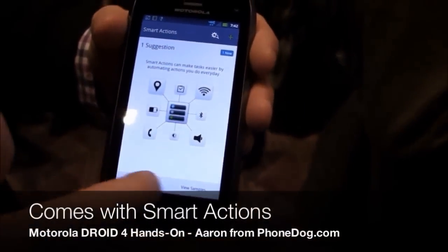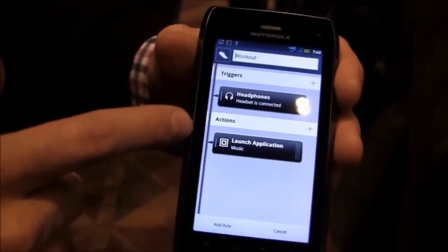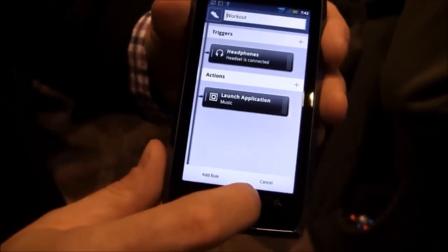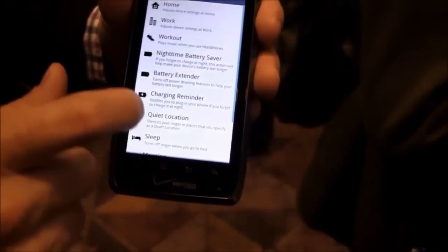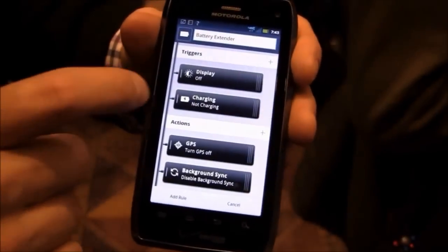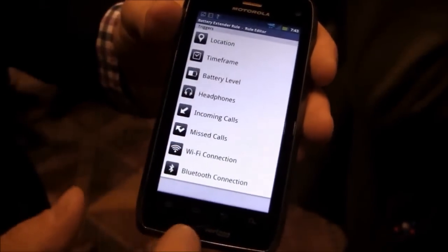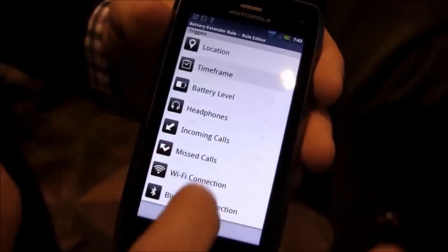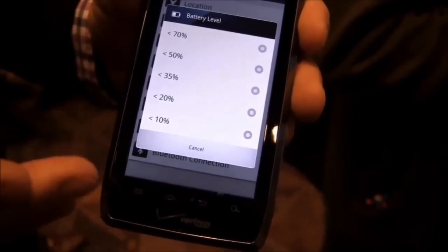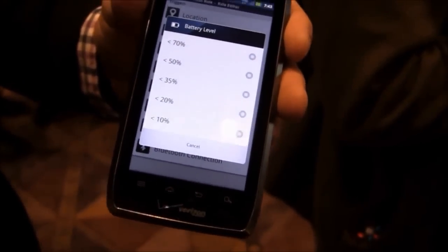So let's go to Smart Actions. Here are some samples. For instance, Workout — it can be anything triggered to set up an action. So you've got the headphones here, put them in, and it actually launches a music application. Something unique to this is a nighttime battery saver, or battery extender. Say your battery gets down — you can set it to different settings, like battery level at 70 or 50. As the battery goes down lower and lower, you can set different rules that slowly maximize the battery so you can squeeze as much juice out as you can.